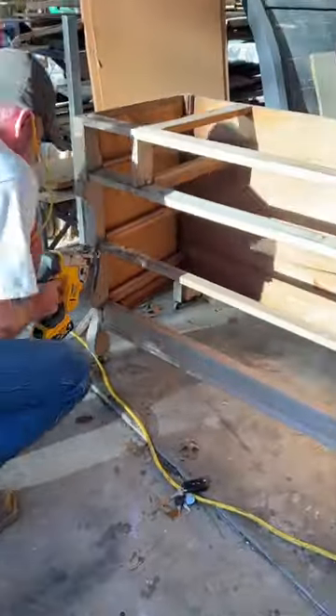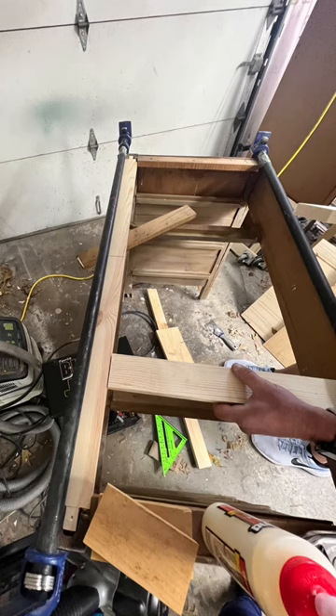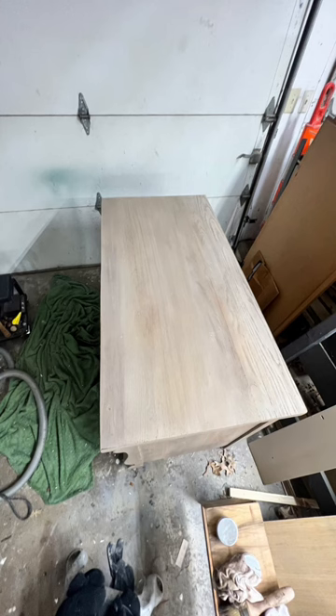So we decided to cut the front off and make it a desk. We reframed the top portion where the drawers go, lined the inside with wood boards, and I did a paint wash.